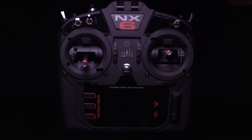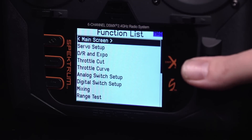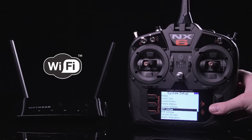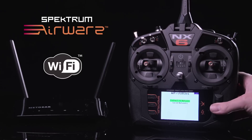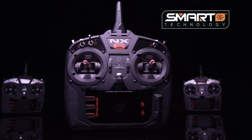NX radios include the latest Spektrum Airware programming interface that comes prepared for future expansions and improvements. Each transmitter is Wi-Fi enabled for easy registration and to help you keep it current with the latest Airware updates. And you'll have Spektrum Smart technology to keep you more in tune with your aircraft than ever before.